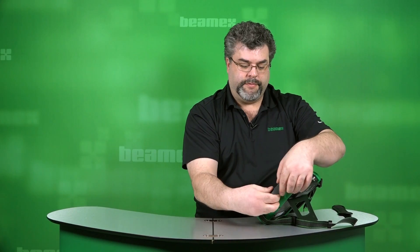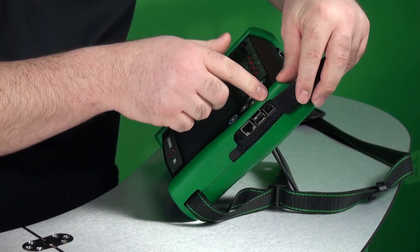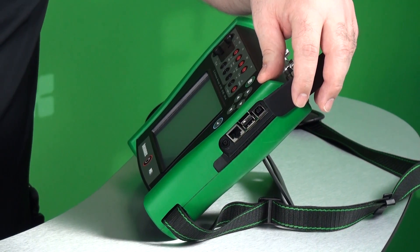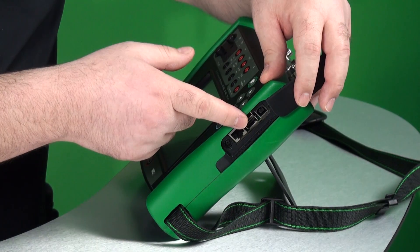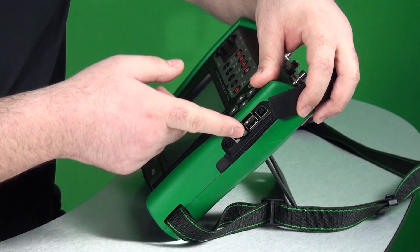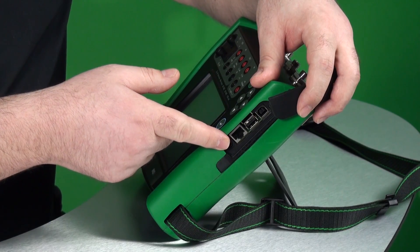Let's look at the side panel. We have a rubber flap we can remove, which exposes the USB connection. We connect to computers with USB because it's fast. There are also two standard USB connections so that we can update firmware, and you can also use those to communicate with pressure controllers and temperature blocks. There's an ethernet connection as well as your power connection right here at the bottom.